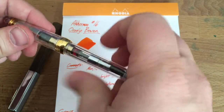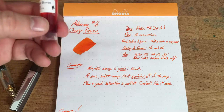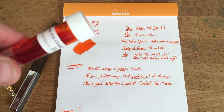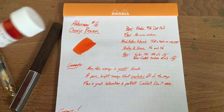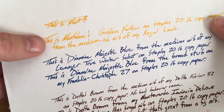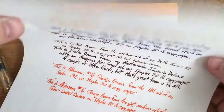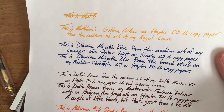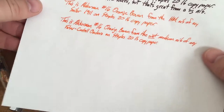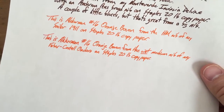I originally inked this up because I happened to be doing the review of Montblanc's Golden Yellow. Golden Yellow is better than I expected — it does seem to have faded over time interestingly enough, but it was better than I thought. I needed something close to yellow to try out, so I tried Orange Boven here and man I love it.